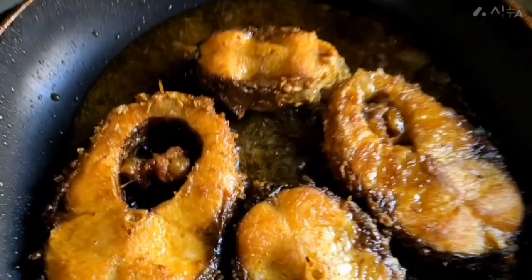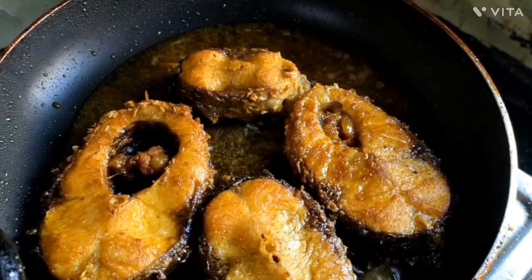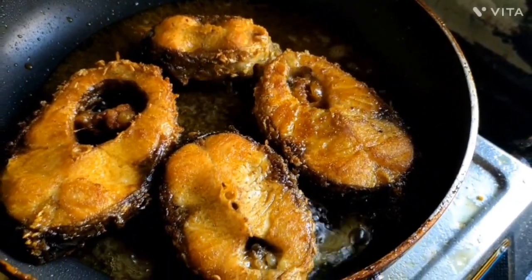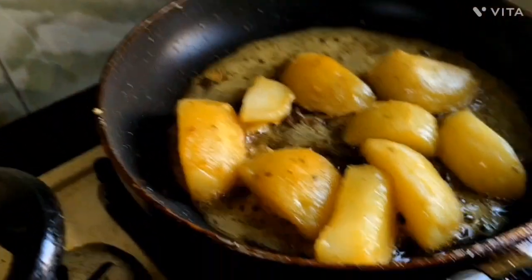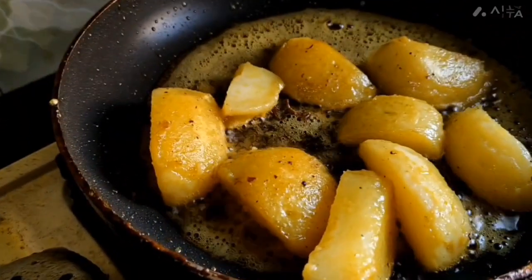I'm going to blend in with my hands. This is the first time I've been doing this. I'm going to blend in with my hands. We're going to add the flour to the eggs.